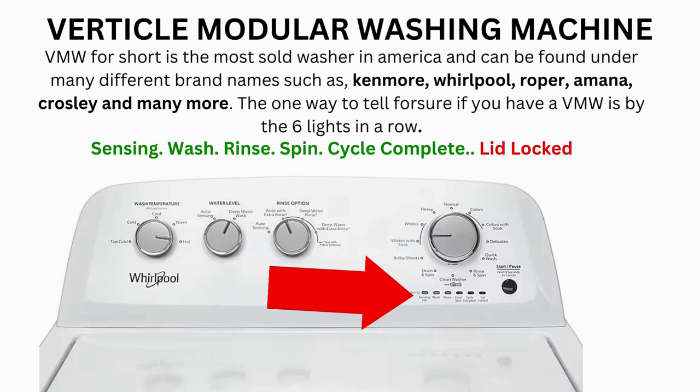Now try your washer to see if that's solved your issues. If not, continue to the error code video. If after 20 tries or more your arm feels like it's going to fall off from trying so much, then odds are you have a bad control board. If your washer starts the recalibration but doesn't finish it, you need to pull the error codes and find out why.